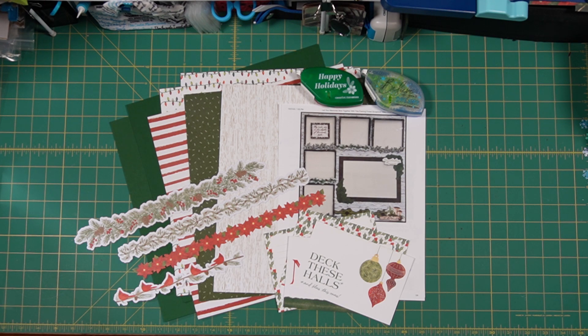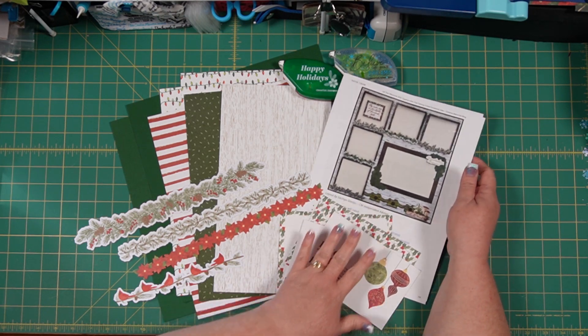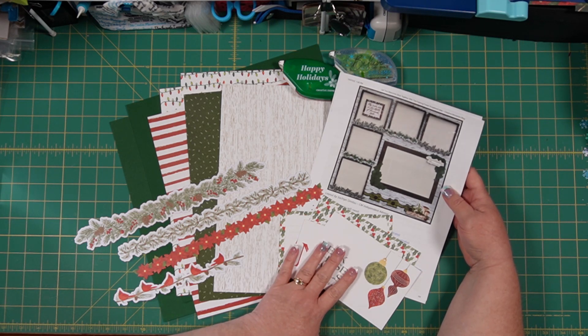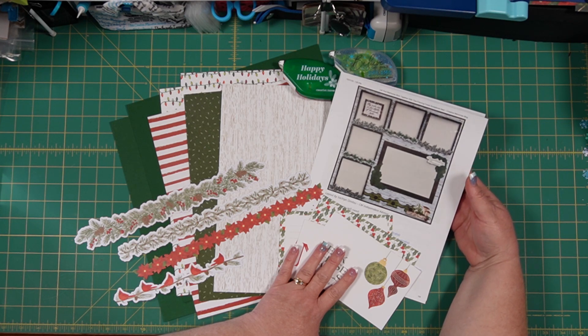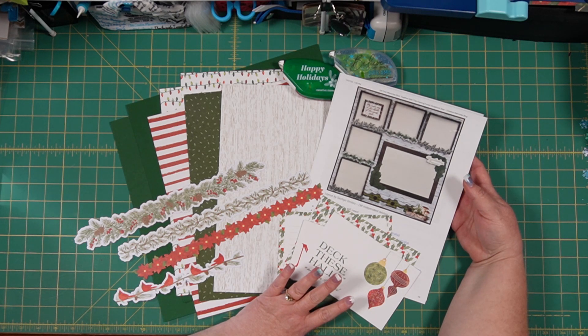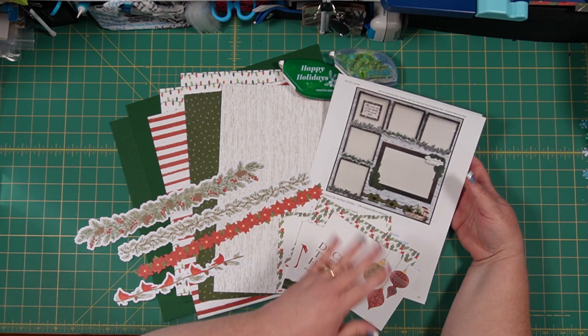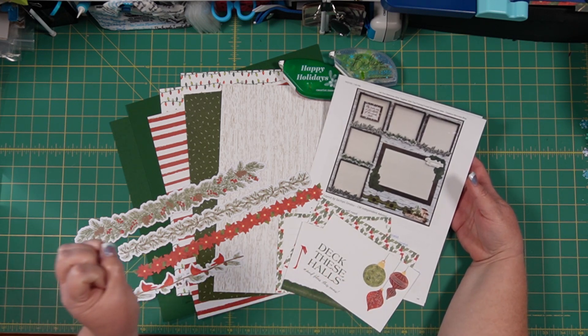Hi, this is Kim with Mom's Creative Moments, and I am bringing you one of our last couple of layouts for the 12 Days of Christmas layouts. This is a fun one I'm super excited about because I immediately thought of this when I saw this particular item come up in the CM blog. This is a design that is the original idea of a fantastic CM independent advisor and designer, and her name is Sachio Omitsu.